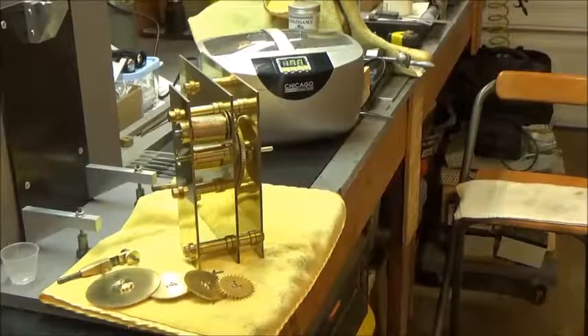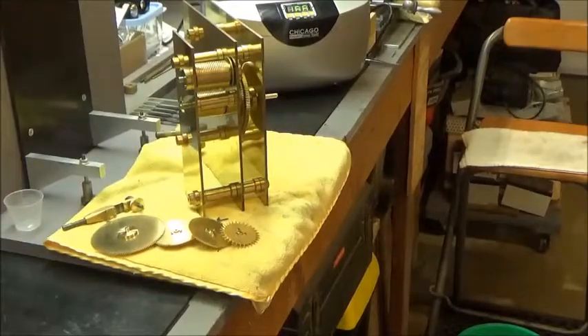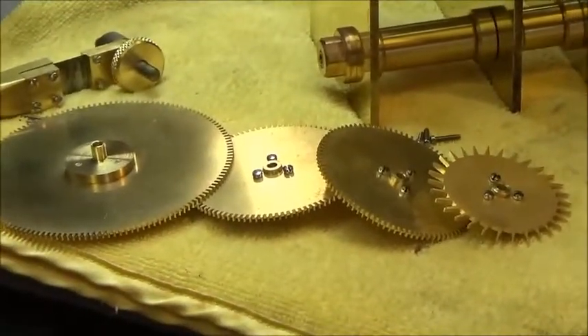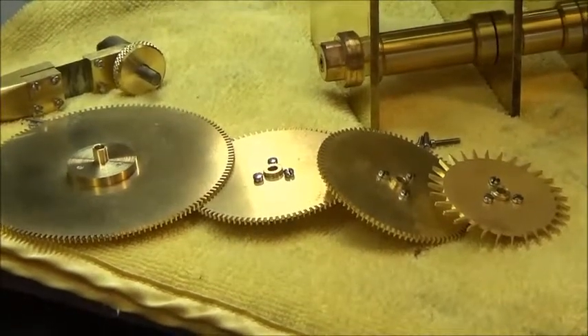Actually, the wheels are looking pretty good now. There's a reddish stuff on there — it's tarnished. But they look pretty good; they're very presentable now.